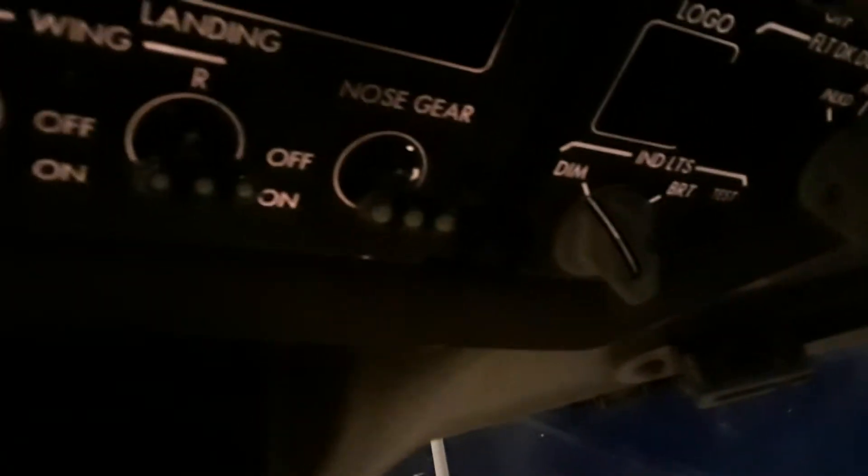Here on the 767, if you look on the overhead panel, you can see right here the test button. I don't know if you can see it that well, but there's a button here that is labeled test.